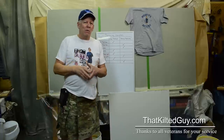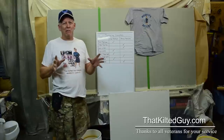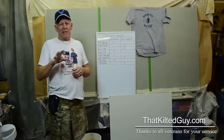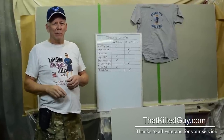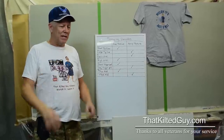Hey everybody, welcome back to the Kilted Guy videos here on YouTube. I want to thank everybody for stopping by because it's my goal here on Kilted Guy videos to teach you guys how to do your own home improvement projects, to save you money, and to give you pride in workmanship. And we're going to teach you how to do it right. That's our saying here.